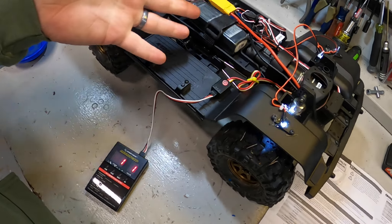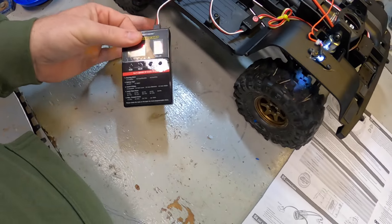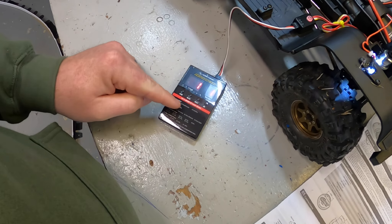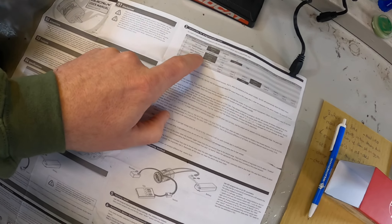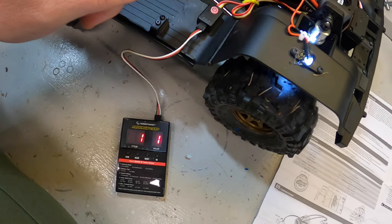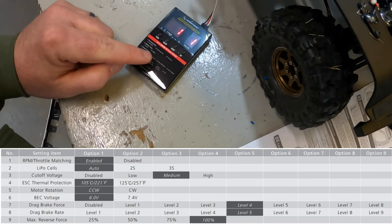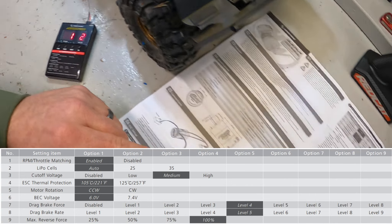So I want to turn off the FOC throttle control and lower the drag brake rate. It's honestly rather easy to program these things. The program card does not come with this unit, but if you've bought other Hobbywing products, you probably have one — I have four or five laying around. You're going to ignore the words on the box itself and just pay attention to the item and value versus the instructions for the actual ESC and motor. You plug it in to the power switch and hit the power switch to power on. The first item is RPM throttle matching, which is currently enabled — one is enabled, two is disabled — so I'm disabling that now.